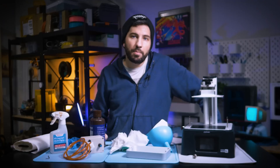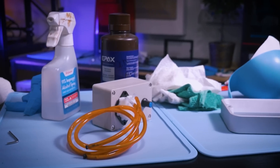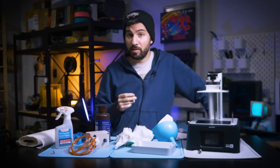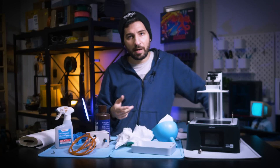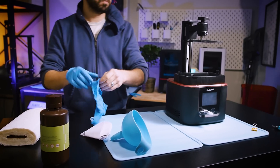When I'm done using these, I run some IPA through them into a spare container, then cap them with a screw or something so that any spare resin doesn't leak out while I'm moving or storing them. I also recommend using PPE, because even though there's a lot less mess, there's still stickiness, which is inevitable when working with resin.